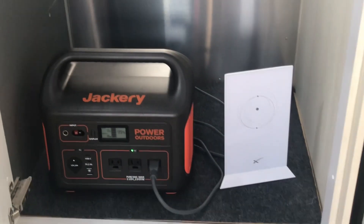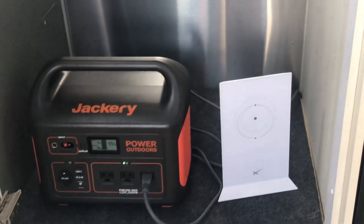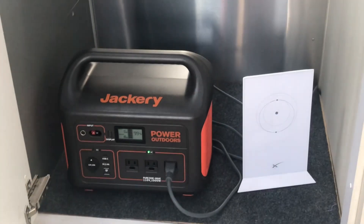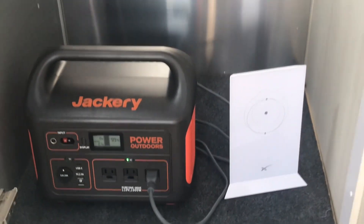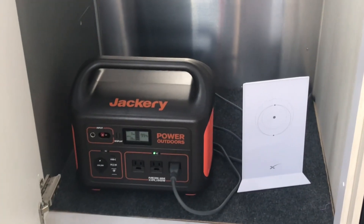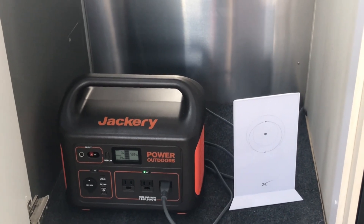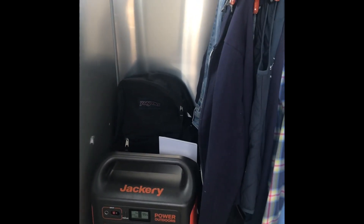This is the final destination where I'm going to be keeping the Starlink and the Jackery that I recently purchased from Home Depot. And I still have room for my clothes.